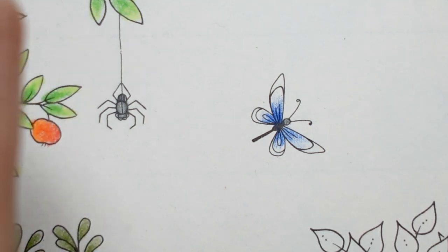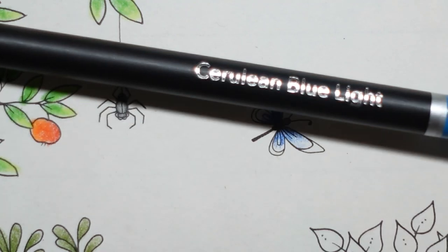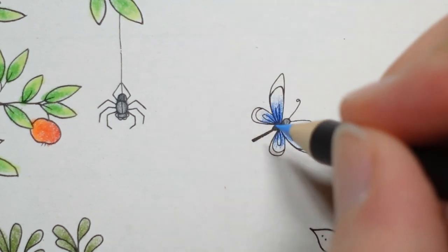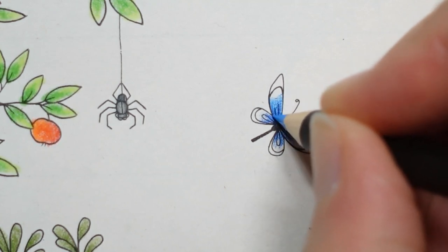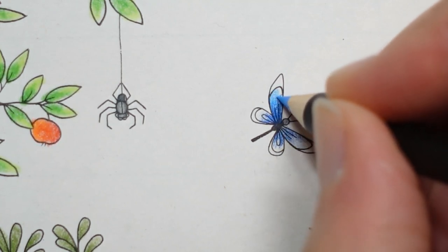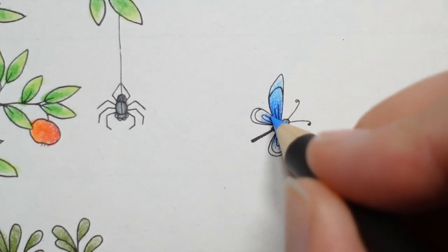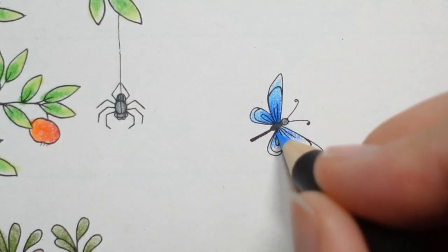Then I want to do the ends of the wings in a lighter blue — this is the Cerulean Blue Light. I'm going to go over the bit of the darker blue, putting quite a few layers where they're overlapping and then less towards the edge. Don't need to worry about getting to the very edge of the wing because there's going to be some black there, so just lighten it towards the end.